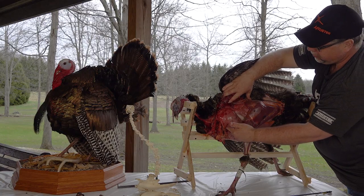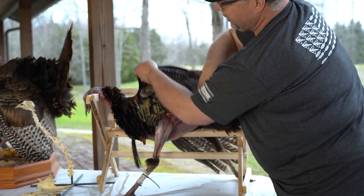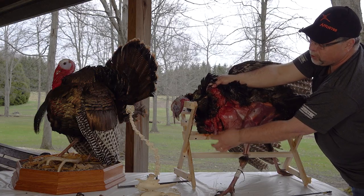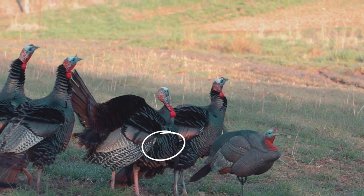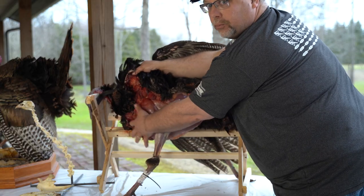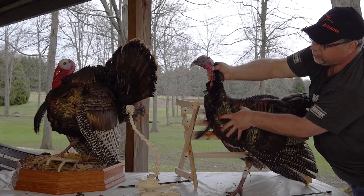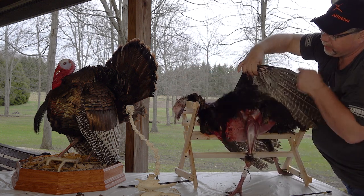A lot of people are looking at this zone here as where to shoot their turkey. When in fact, all that is here is the breast meat. Up here is the breast sponge, which is the fatty portion. And then underneath here is the crop. When the crop is full, it will stick out and give you even more of an exaggeration of all this room that you think is target area — when in fact it is not. If you're looking at this front portion, that is all area that should be avoided with archery equipment.